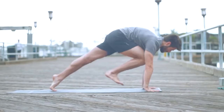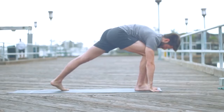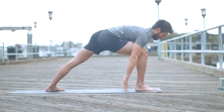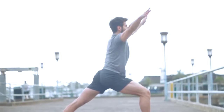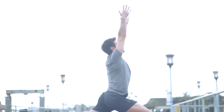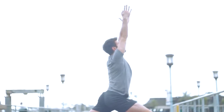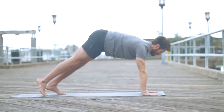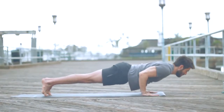From down dog, step your right foot close to your right thumb. Angle your back foot down — you want your back foot turned in a little more than 45 degrees. Make the back leg straight and then inhale, come right on up for warrior one. Squeeze your right hip in, lift through all four sides of your waist, reach with the arms. Exhale, bring your hands back to the mat and step back to Chaturanga.